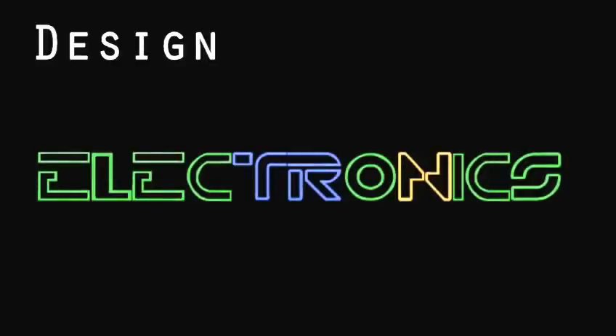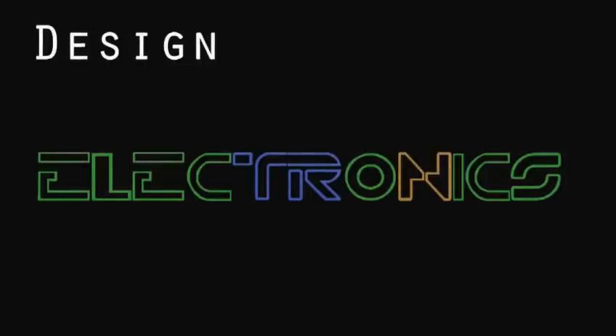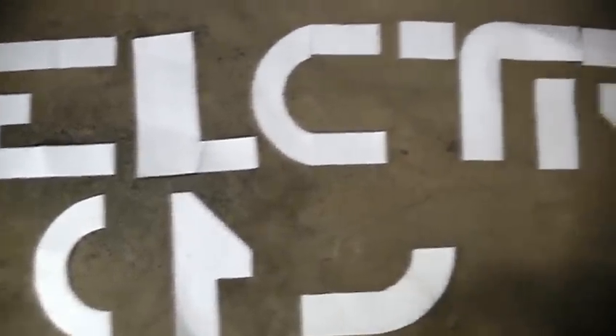I just used old circuit boards as a construction material. So here's how I did that. First is design. Pick a relevant font. This font is inspired by the movie Tron, and it makes me think of electronics. We settled on 10 inch tall letters based on signs being 12 feet off the ground. So I drew all the font components on paper and cut them out, then used those to draw on the circuit boards.